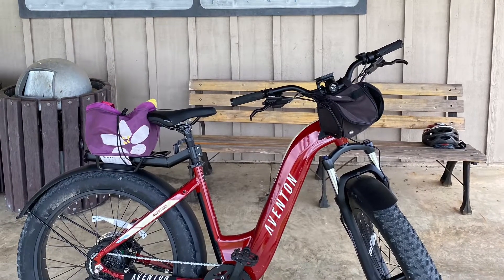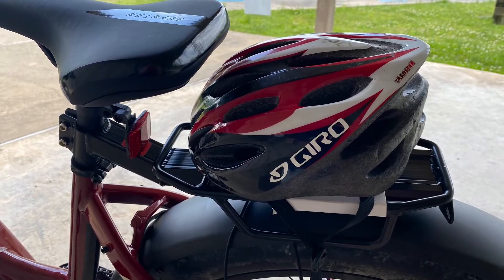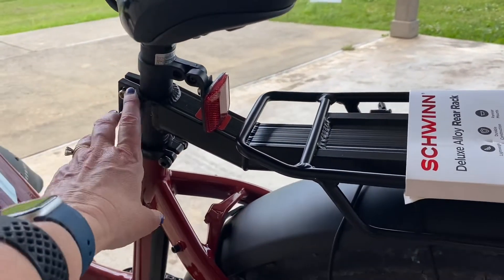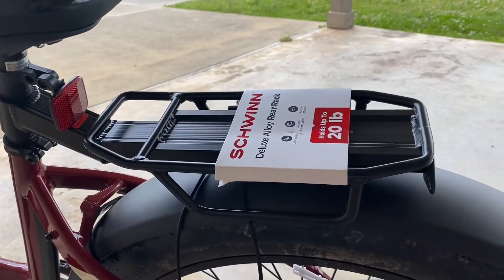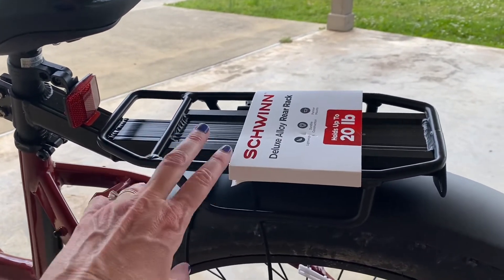At the time of this video, the rack for the Aventon Adventure had been sold out, so I went to my local Walmart and bought the one I'm about to share with you. I just wanted to share a rack I bought — this one attaches to the seat post. It's a Schwinn, and it was about $15 plus tax at my local Walmart.